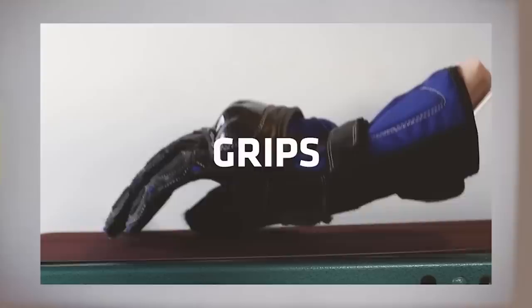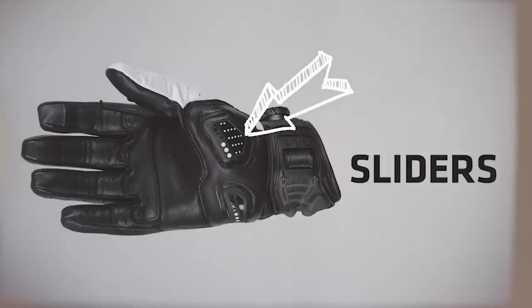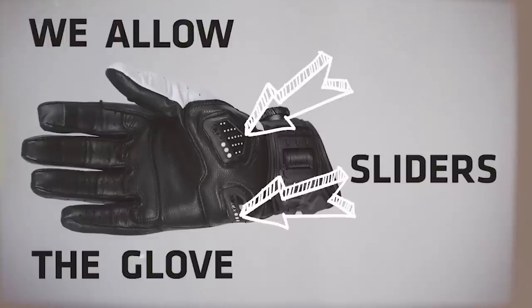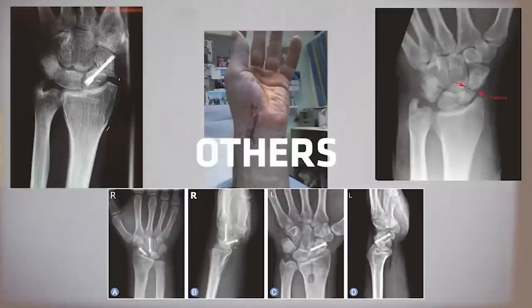Most people who fall off in a motorcycle crash will instinctively put their hands out to protect themselves, but due to motorcycle gloves being made from leather and textile and the speed generally involved, they grip against the road which can create a grabbing effect and can lead to the hyperextension of the wrist and scaphoid and hand injury. The Nox SPS system introduces two low friction sliders strategically placed on the glove, causing the glove to slide instead of grip, which therefore reduces the chance of scaphoid injury.